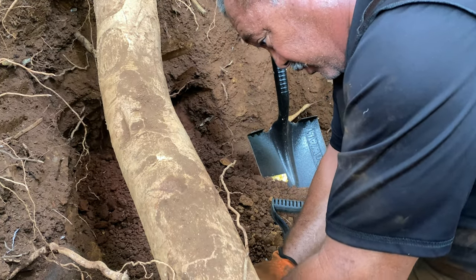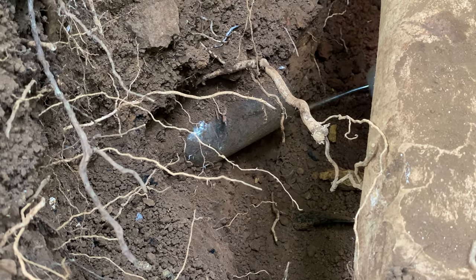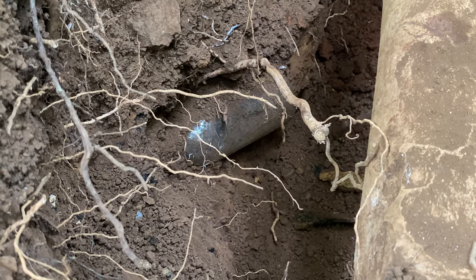Seeing that clay layer — ah dad, there is glass under there, dad. That layer right there is where it is.